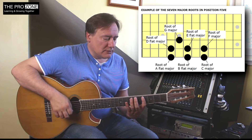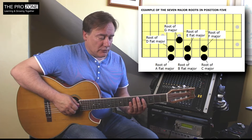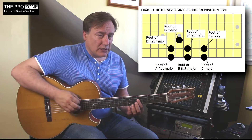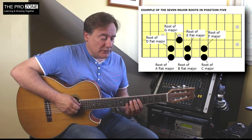That was Db major there. And finally, we've got one root left which is on string 4. Now I'm going to play it here — the G — but I just want to recap what I've just done there in a second. It will move out of position, but in the same position that I started in, it would be G major.